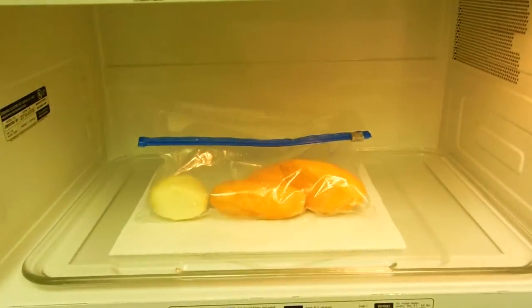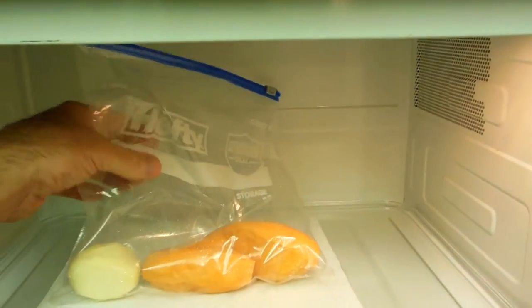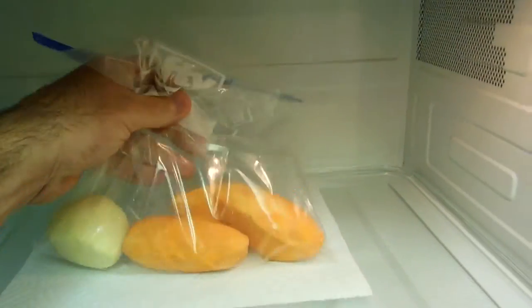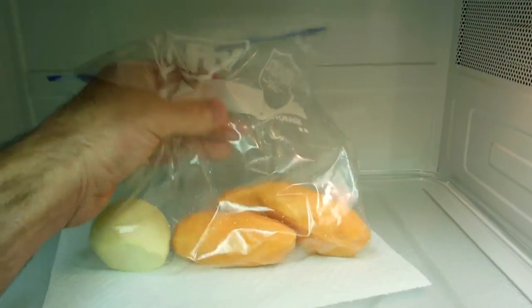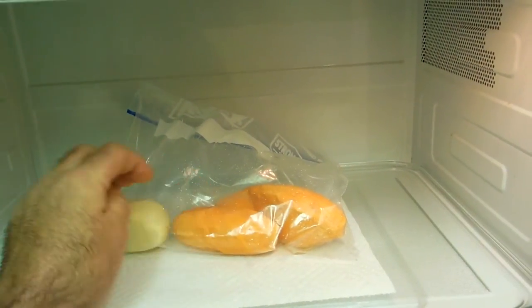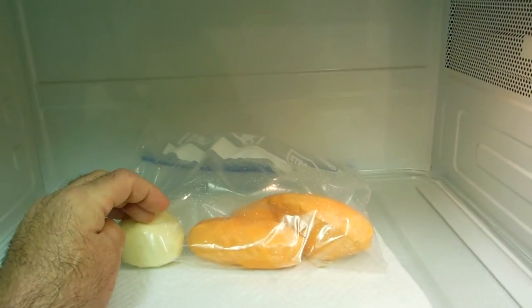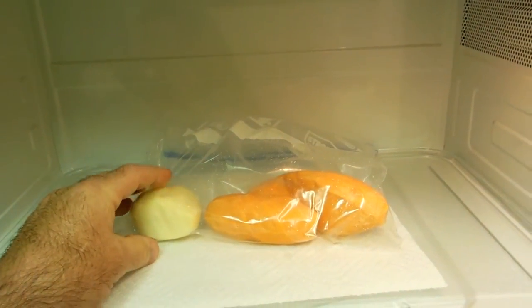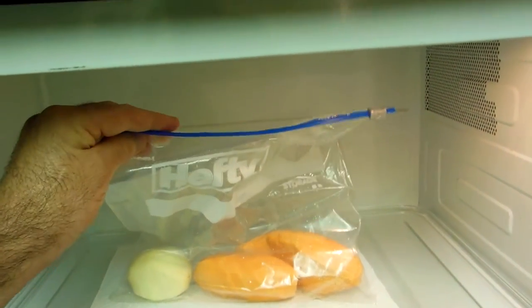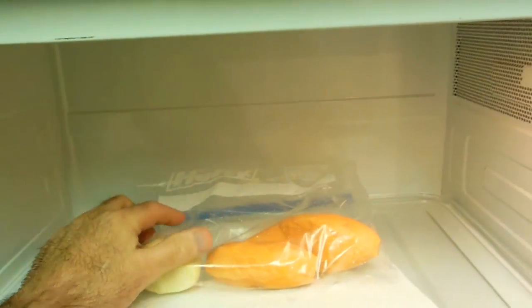Hey, how you doing? I'm going to show you how to cook potatoes and yams really quickly and easily — pretty bachelor friendly. Just peel the potatoes and yams, or you don't even need to peel them if you don't want to. Just put them in a Ziploc bag, close it, and poke about four little holes in it.